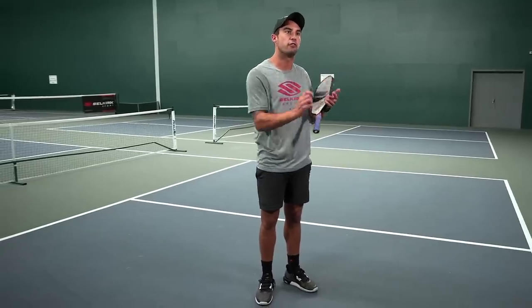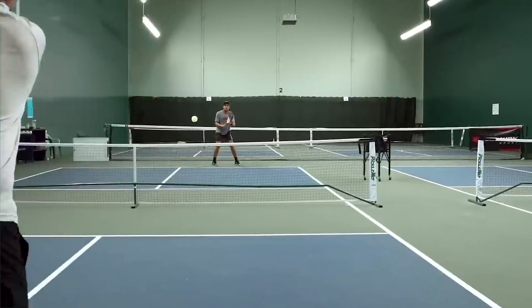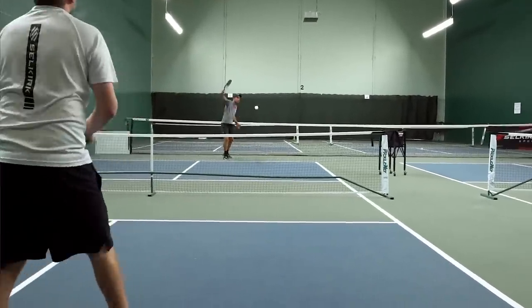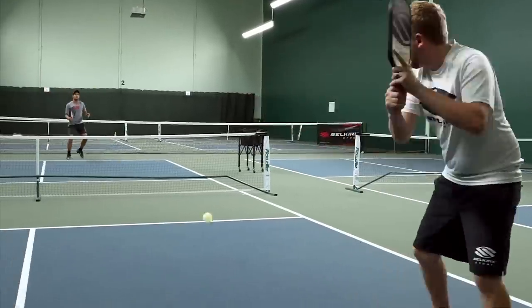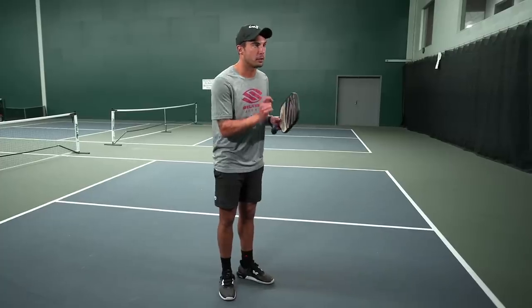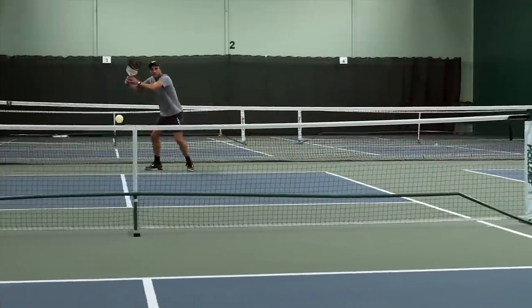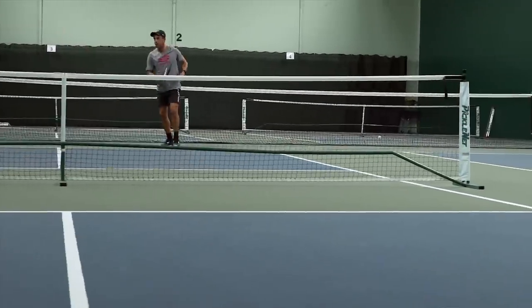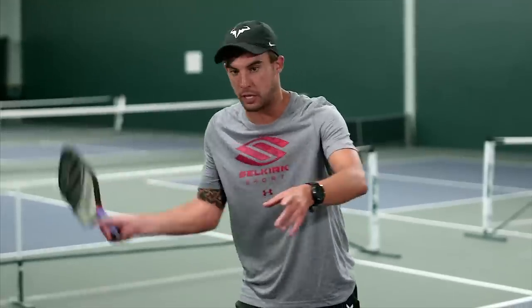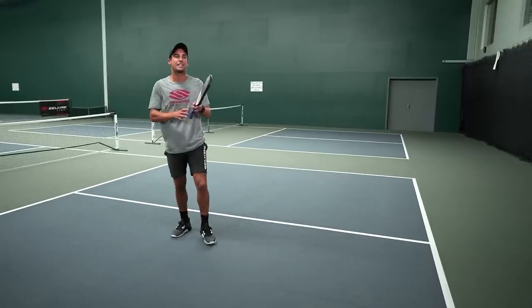Once you've mastered that self-feeding drill, the next progression is having you and your partner line up across from each other and trying to hit down the line — maybe for two minutes on both sides and see how many balls in a row you can get. You can go down the line, or try to hit cross court on both the backhand and forehand sides. Another drill is hitting up the middle and focusing on your footwork, trying to hit every ball as a forehand. Balls will spray everywhere, but it's a good drill to focus on footwork and getting your feet in the correct position. Do that for two minutes — forehand to forehand down the middle.